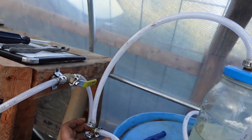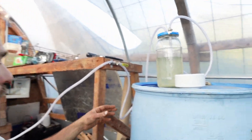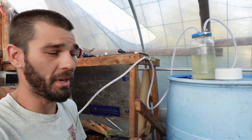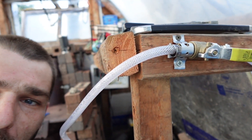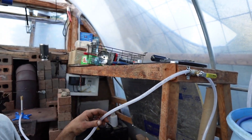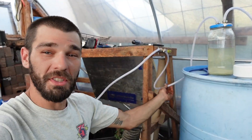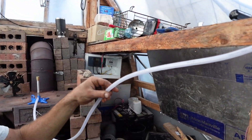It runs down to this little T-fitting - the line from our bubbler runs down in, and then one line runs back behind the barrel and one line runs up to this ball valve. The line running around the back of the barrel goes to that little donut, which we already covered. We hooked up this ball valve with a little piece of metal strip as a fixture so it's nice and tight and we're able to open and close it at will.